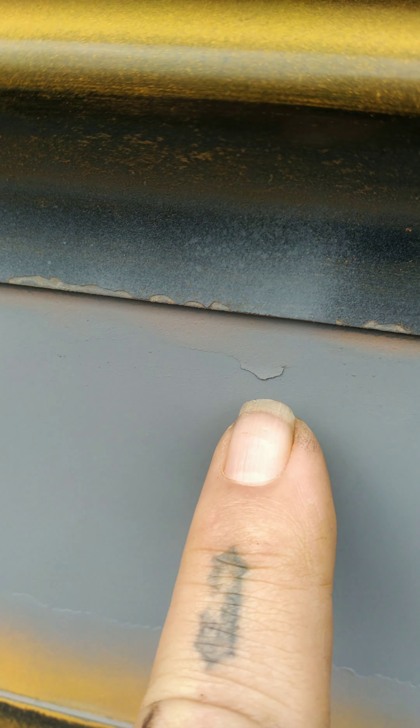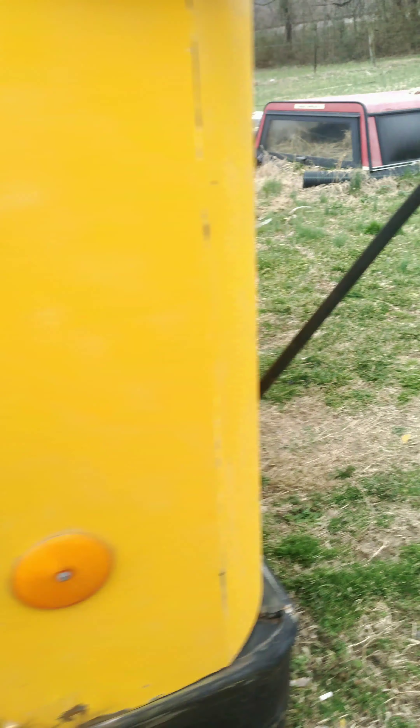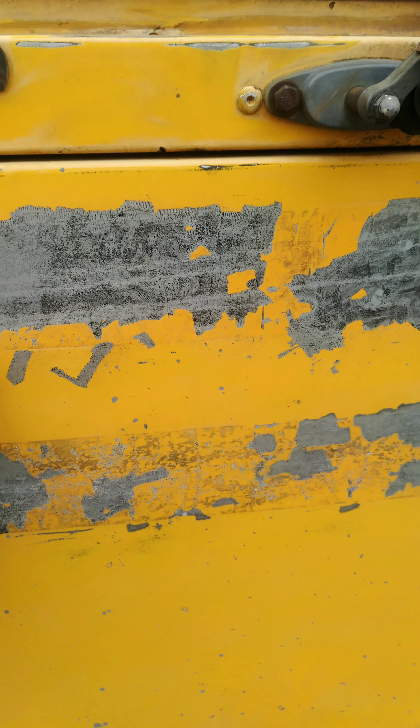You see a little flake right there — that could flake up and knock that paint off. So this primer is just to protect that bare metal. I only bought two cans to see how this stuff was, and it's doing a good job of covering.